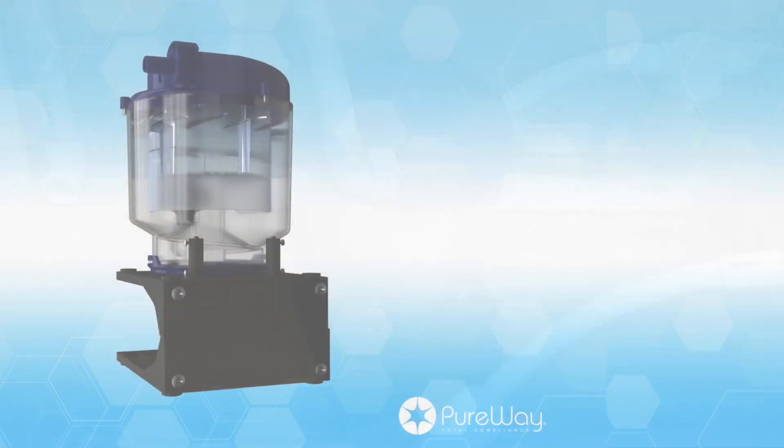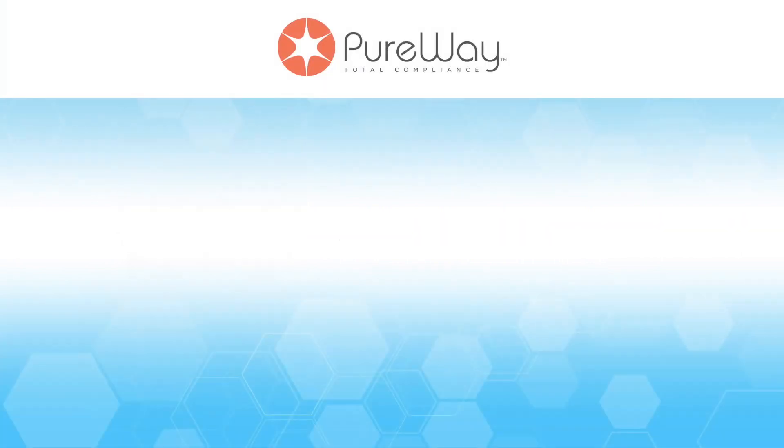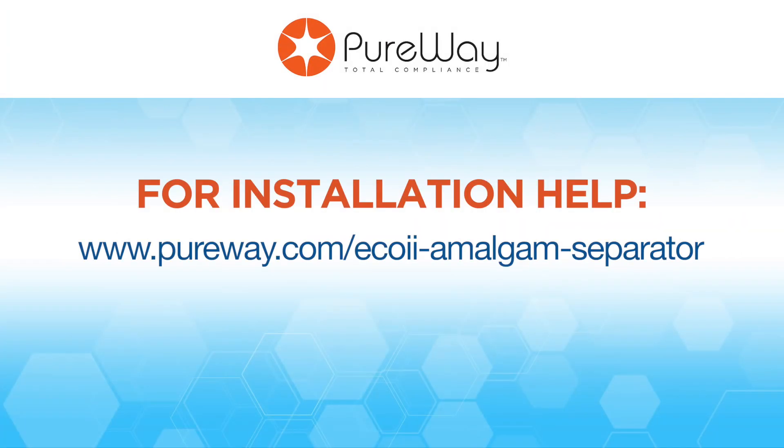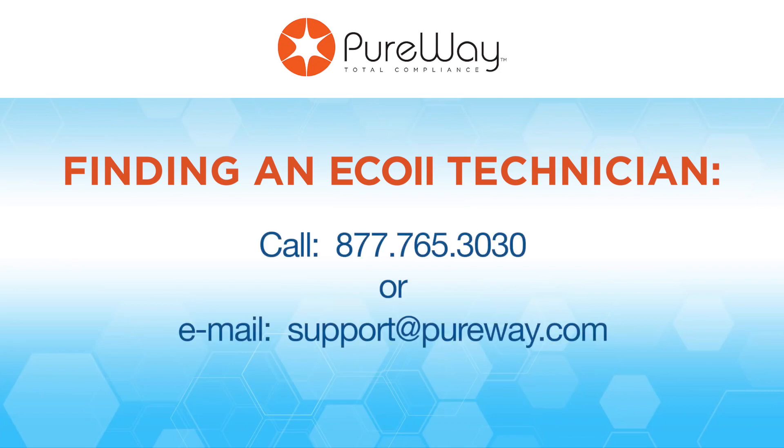You've now successfully installed your Eco2 amalgam separator. If you need help installing your Eco2 amalgam separator, please visit our website and view the many resources provided to assist you with installation. For assistance locating and hiring a certified Eco2 technician in your area, please contact PureWay at the phone number or email shown here. Thank you.